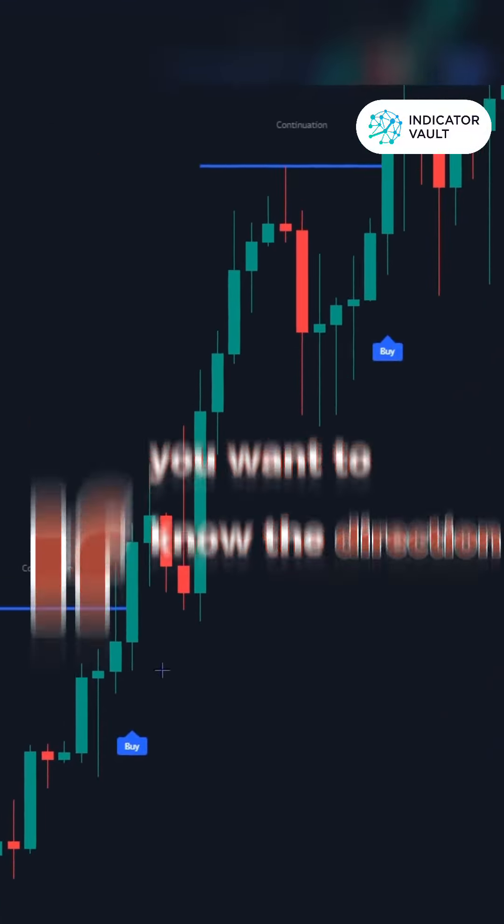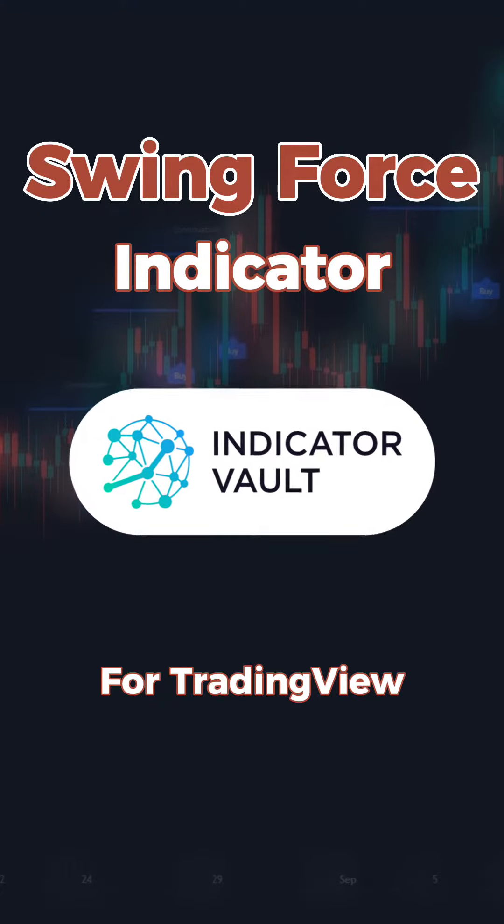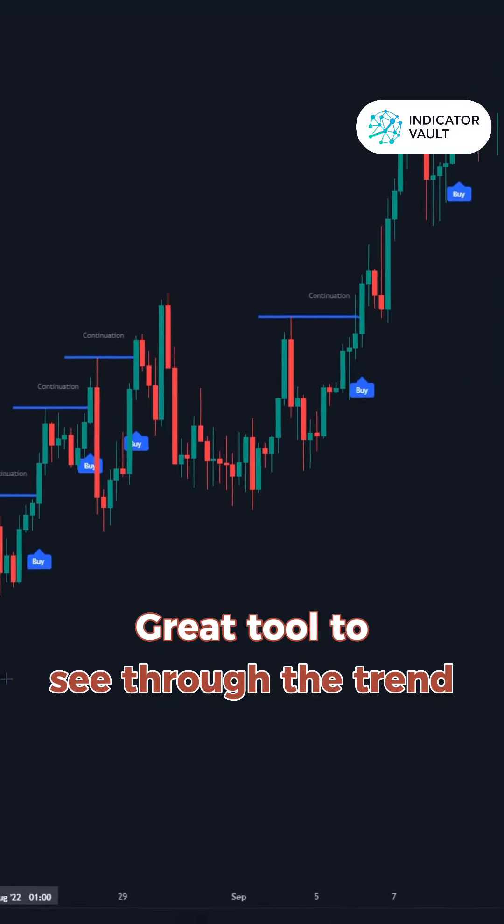If you want to know the trend, if you want to know the direction, this is going to be one of the best indicators you can have. Our Swing Force Indicator is a great tool to just see the anatomy of a trend.